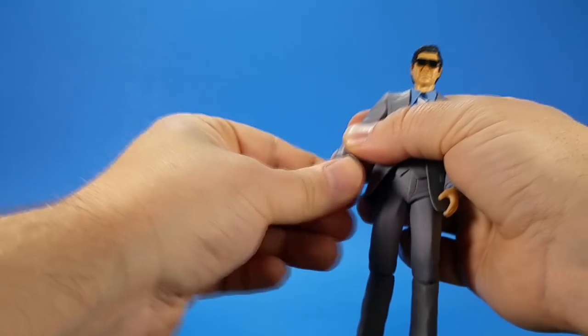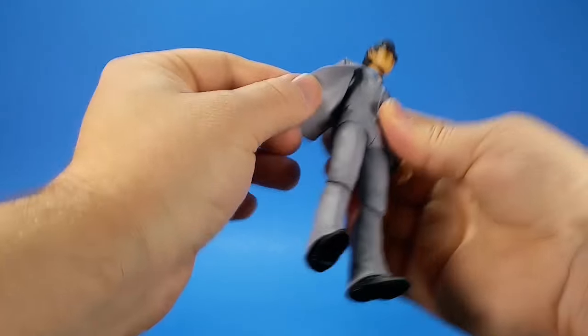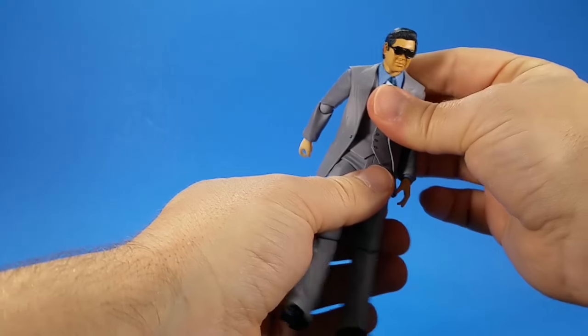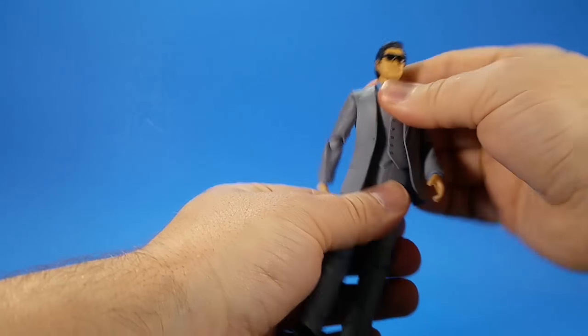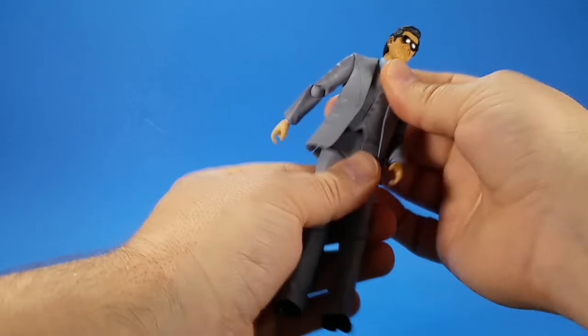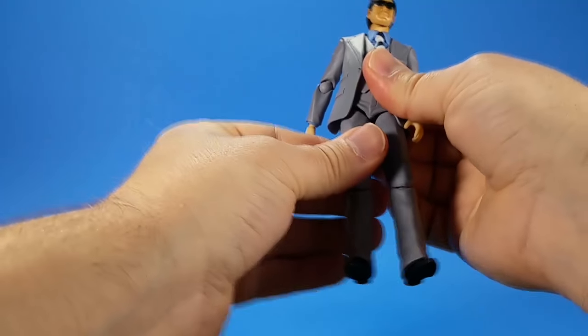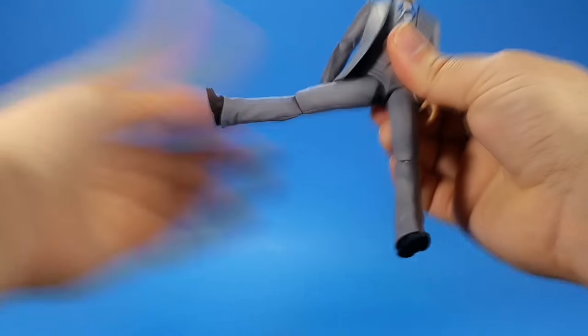There's a hinge and swivel at the wrist — it works forward and back and you can adjust it to go side to side too. There's a ball joint in the torso and it's not restricted — the vest is a soft material so he gets forward, back, side to side, all around, and there's rotation.